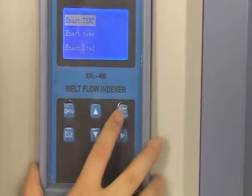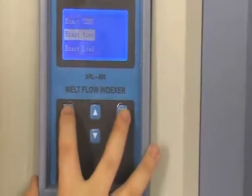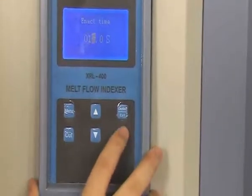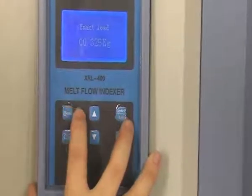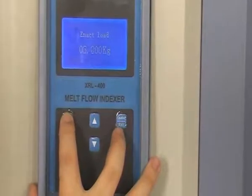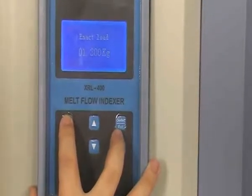Next, let's come to the set interface. Press up and down to set the temperature, time, and load separately. Press menu to enter the temperature setting interface. The time setting is the same as temperature.